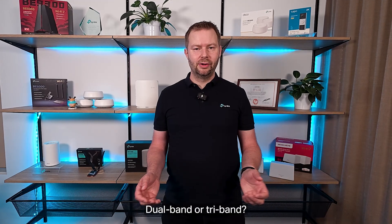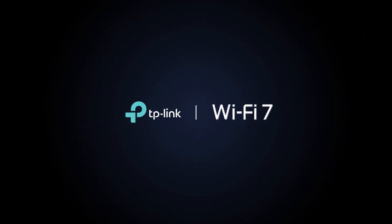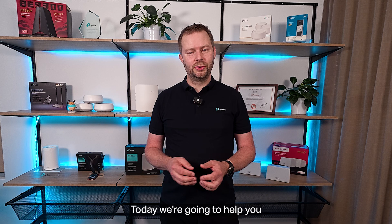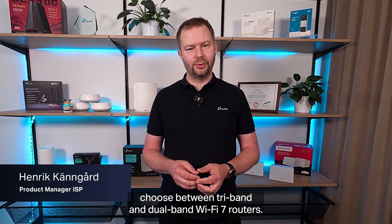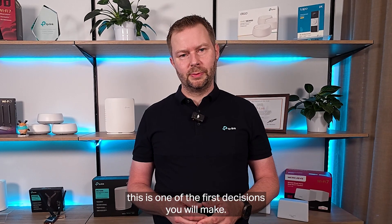Dual-band or tri-band — Wi-Fi 7 offers both. Let me explain the difference. Today we're going to help you choose between tri-band and dual-band Wi-Fi 7 routers. If you're upgrading your home Wi-Fi, this is one of the first decisions you will make.